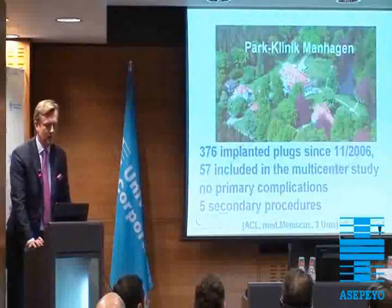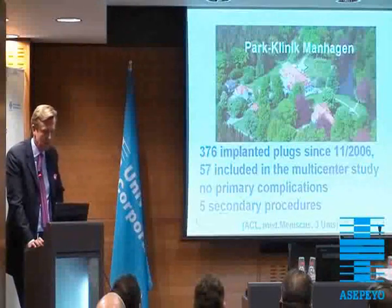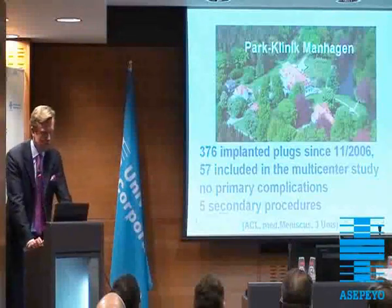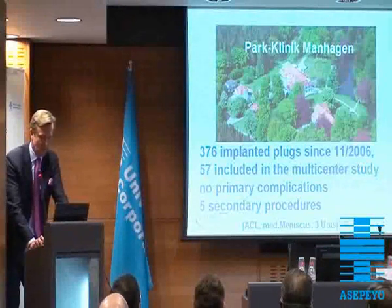We have made experience since November 2006. We have implanted 376 of those plugs. 57 patients we included in the multicenter study. We have no primary complications. We had 5 secondary procedures with an ACL, with medial meniscus, and we switched 3 patients to a unicompartmental implant.